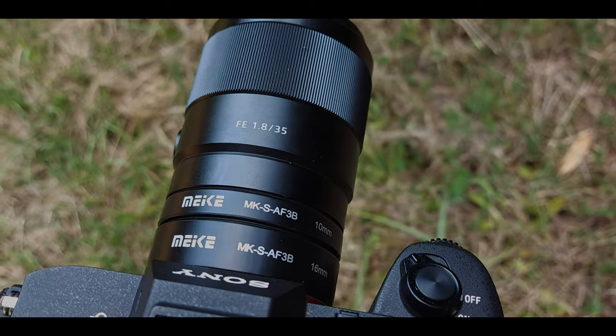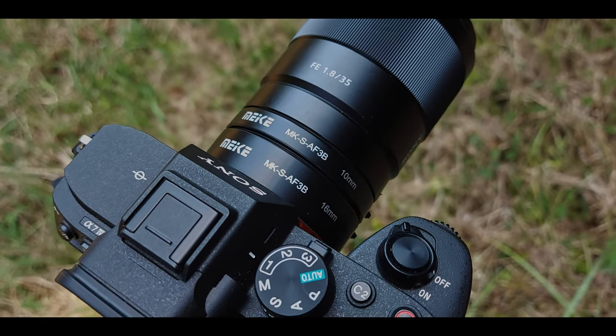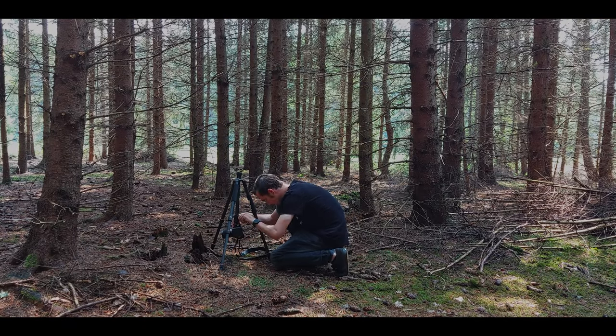Hey guys, if you can't afford an expensive macro lens, you can get these extension tubes. You simply put them between your camera and lens and you're ready to shoot. I got them for like 26 bucks and they work perfectly.